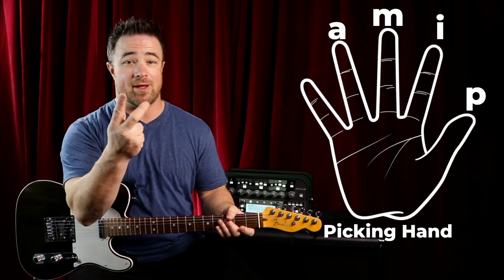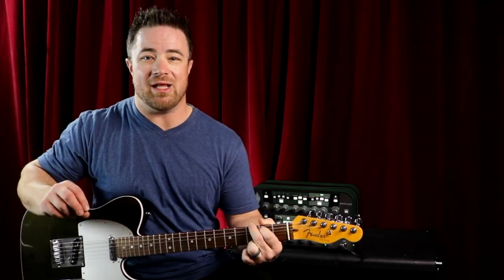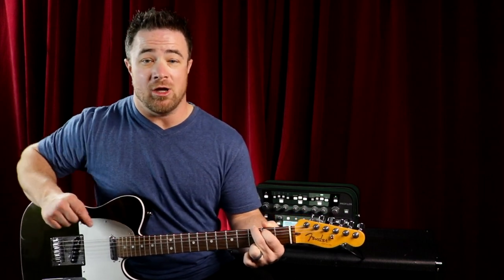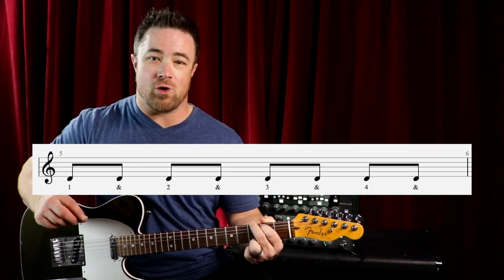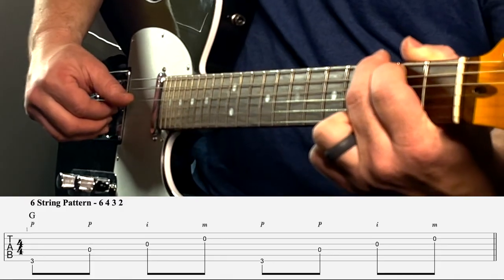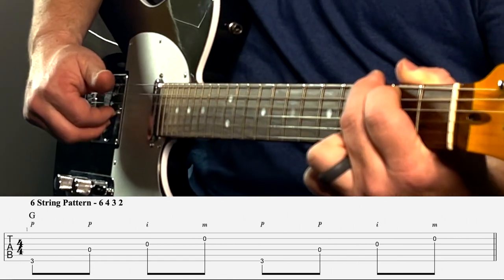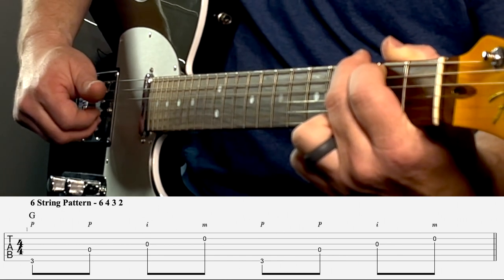Today we're not worried about the ring finger — we're going to be doing thumb, index, and middle only. For a six string chord, we're going to take a simple four note pattern that repeats twice in a measure, so we're just playing eighth notes: one and two and three and four. With your thumb you pick the sixth string, skip and hit the fourth string, then use your index finger on the third string, and your middle finger on the second string.